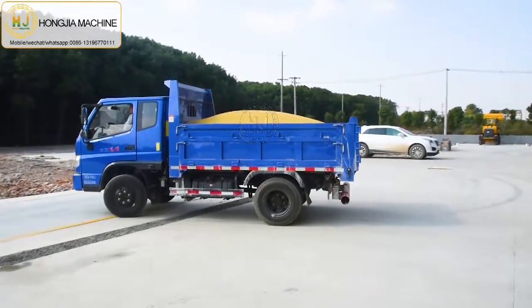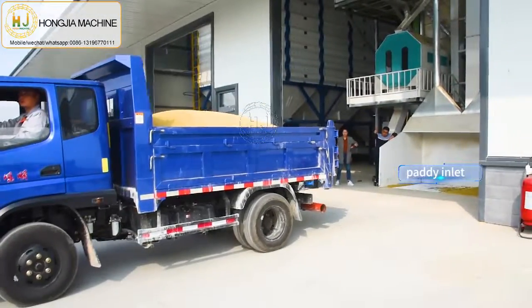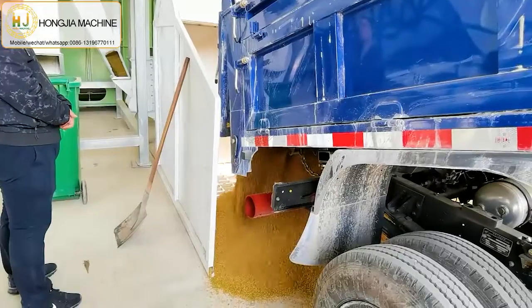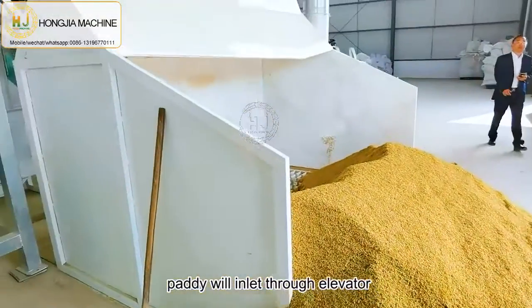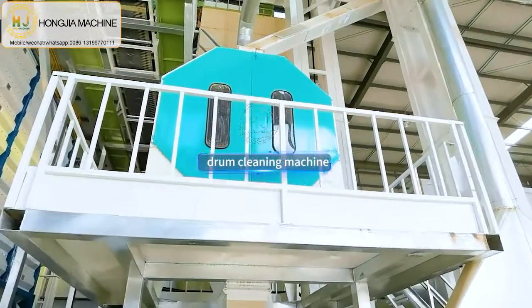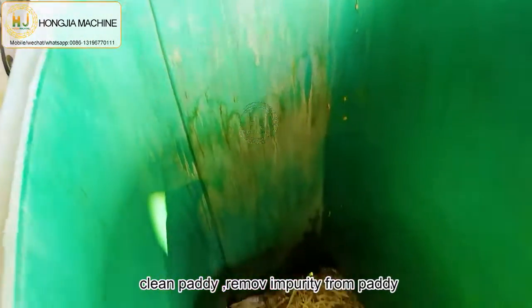The paddy will directly go to the inlet and through here, go to the elevator, and then go to the drum cleaner machine. This can clean the paddy and remove impurity from the paddy.